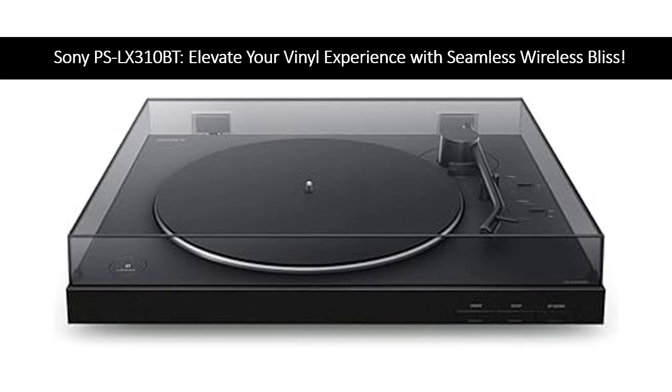Bid farewell to the hassles of traditional setups — this fully automatic wireless marvel transforms your vinyl ritual into a breeze of bliss. Connect effortlessly to your favorite Bluetooth devices and let the music flow with simplicity and style.